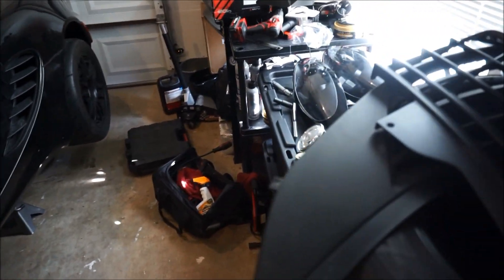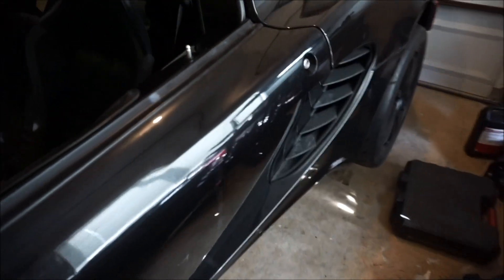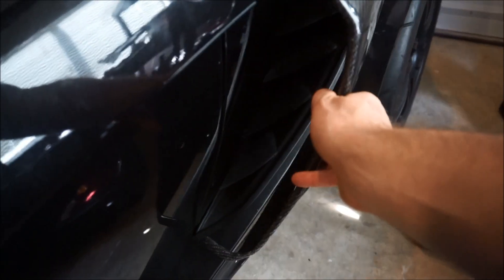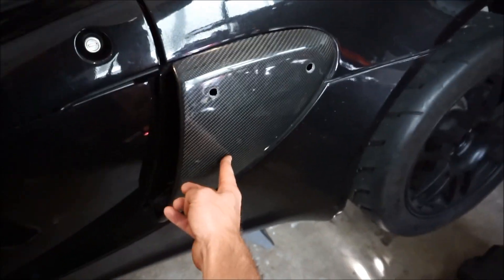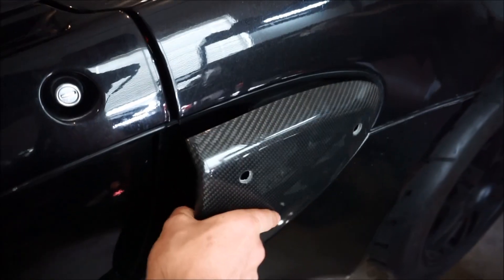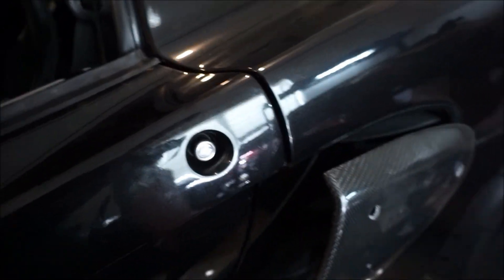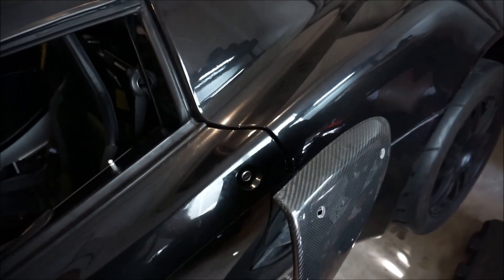I did grab these carbon fiber scoops — I want to see what you guys think. Here's the current plastic one, and here are the new carbon fiber ones I got — I think that's a great transformation. That's gonna be awesome. You're supposed to buy a mounting kit — some bolts — and I'll figure that out and see how that works. It's gonna take a little bit of time to figure out, but I think this is gonna look awesome. It was totally worth it.